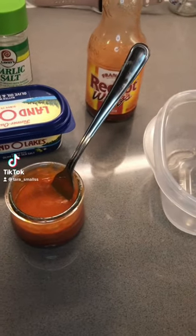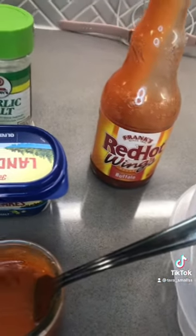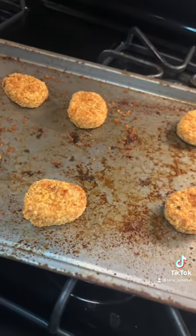Here's how to make the best wings in under 60 seconds. All you need is some Frank's Red Hot Sauce, some butter, and your wings. I'm vegetarian, so I use the Morningstar Chicken Nuggets.